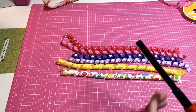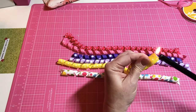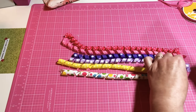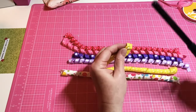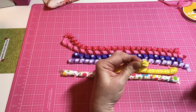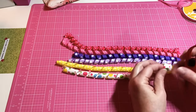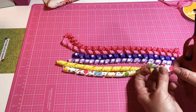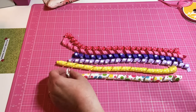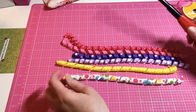One good tip: the ribbon can kind of fray on the edge, so just make sure you melt down the edge a little bit so it won't fray. When I make bows that's what I always do. That way it does not fray and stays nice. Then whatever project you decide to put it on, it'll look fabulous.